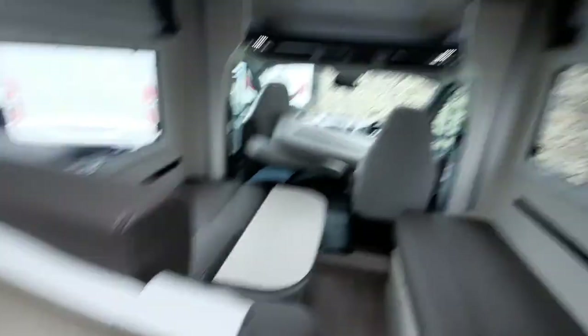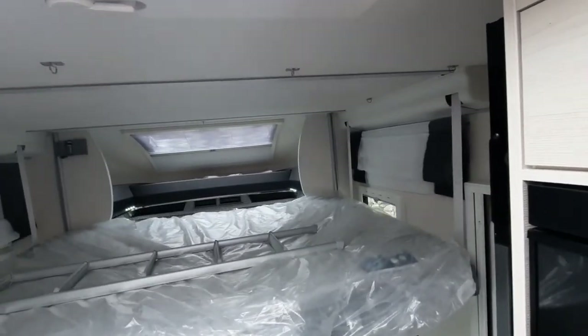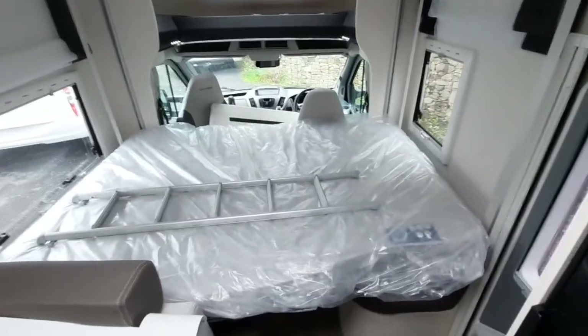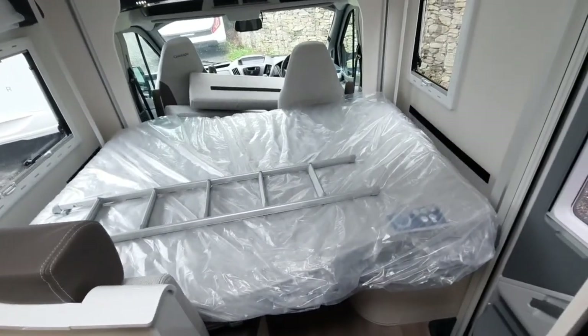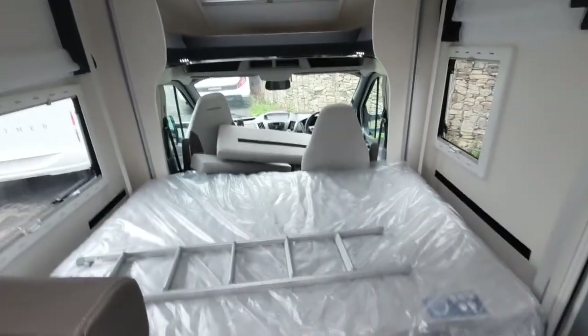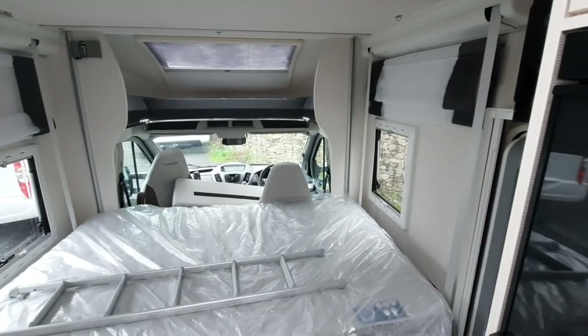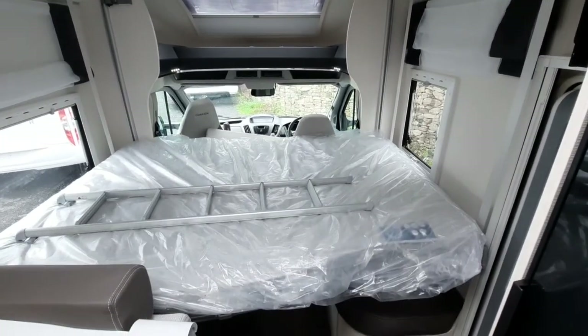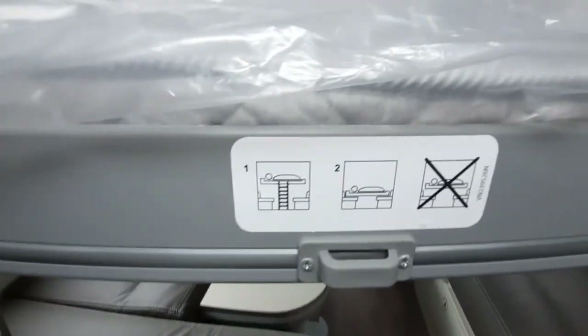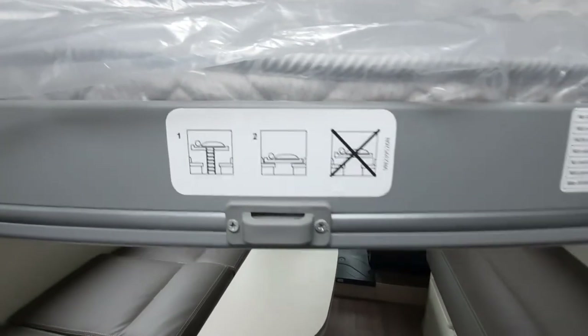Once it's down, simply press the bed button and that will draw down the bed. Make sure there are no obstructions underneath it and it will go all the way down to the seat base. The ladders are there if you want to use it in the higher position — that is a preset position depending on the height of the ladders, which will also let you use the bed underneath. The ladders simply hook on here as the sticker shows.